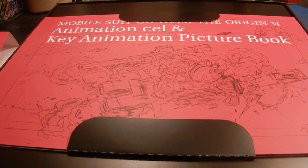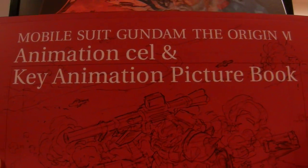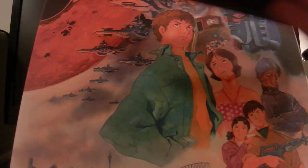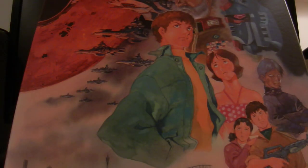Inside you have the Mobile Suit Gundam The Origin 6 Animation Cell and Key Animation Picture Book. You have a Zaku on the front there, and you have Char there. Then the rest are some still shots of different characters — you have Kai, Fraubo, General Revel, and Bright. So, a neat little book.